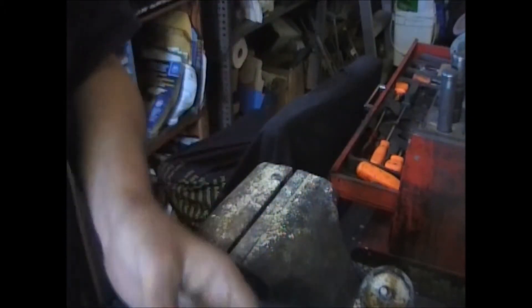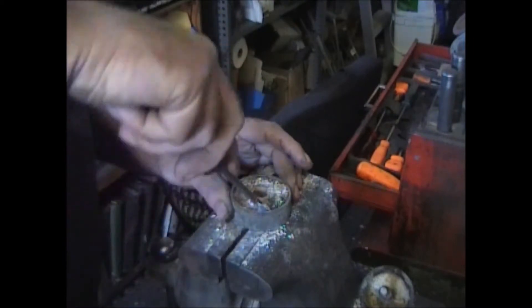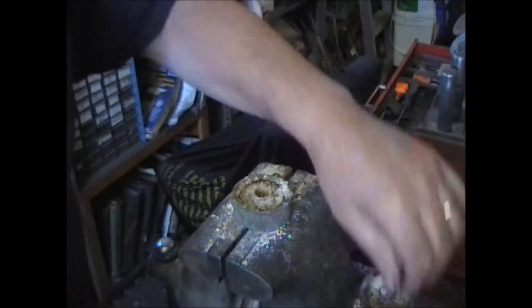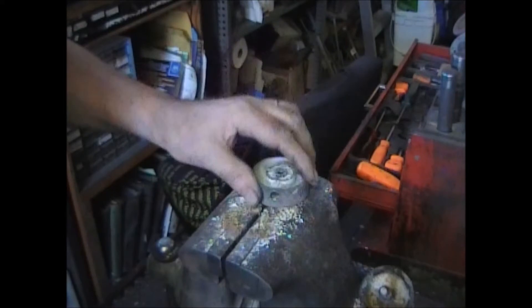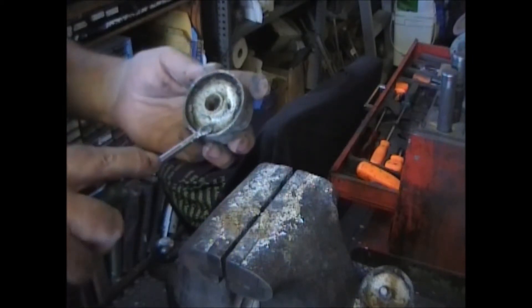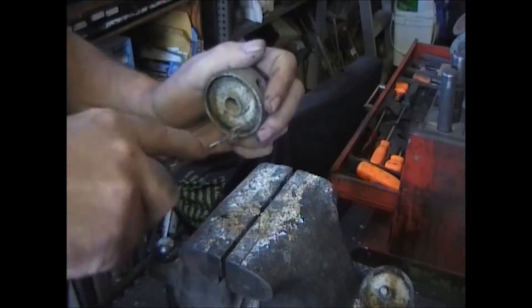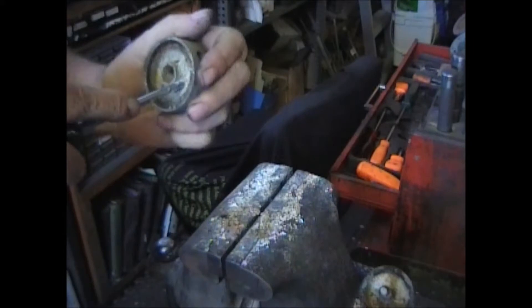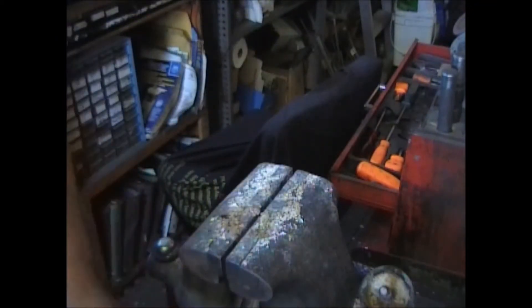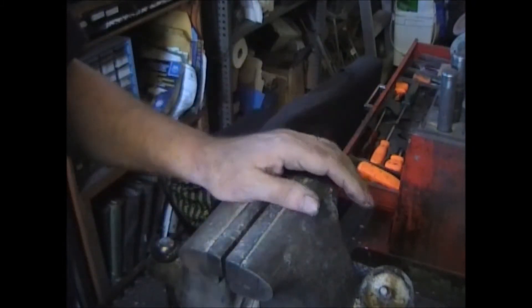We're going to have to send this through the glass beader before we go any further. There should be a screen underneath all this. Here comes the retainer too. This part might make it — there's a gasket in through here, though there might be too much corrosion on that too. Anyway, we're going to clean it all up, clean up this mess, and we'll see what we have after.